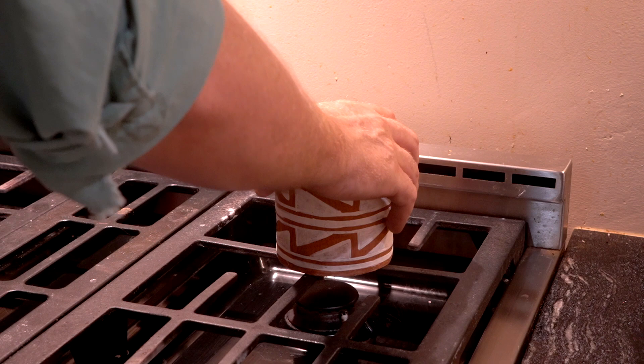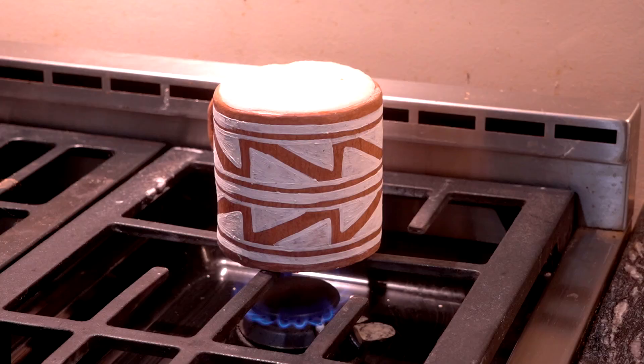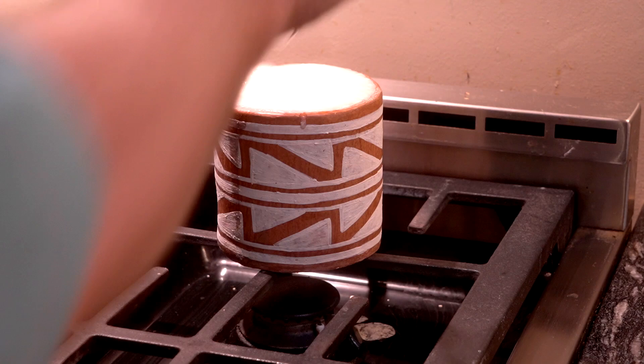Now that it's all fired hard, I need to seal it because earthenware is by nature slightly porous. I'm going to do that by boiling starch in it — in this case oatmeal. By cooking the oatmeal in here, those starches get down into the pores of the earthenware and create a good seal so liquids don't seep out.